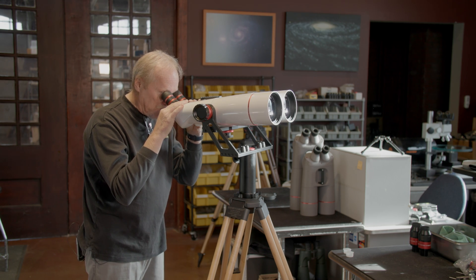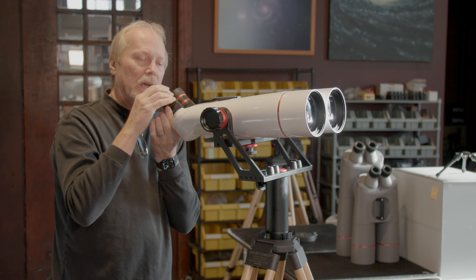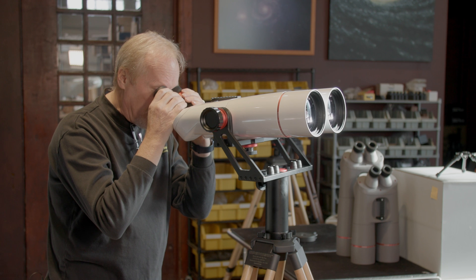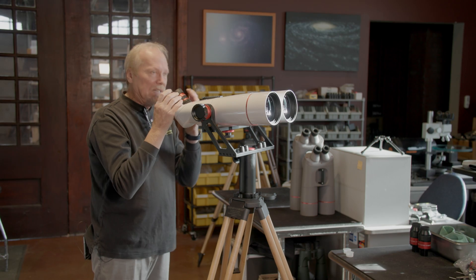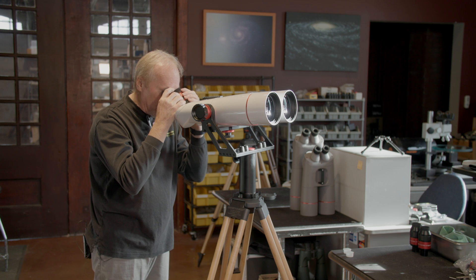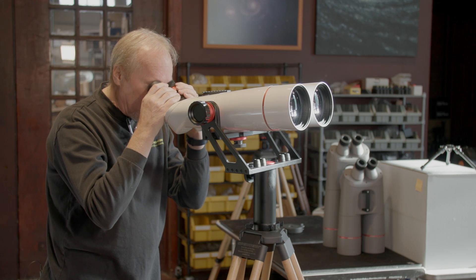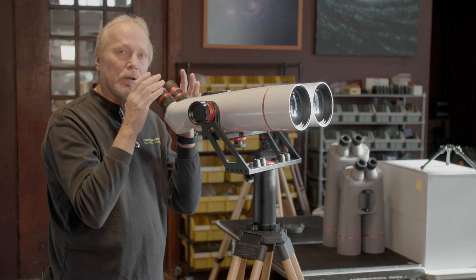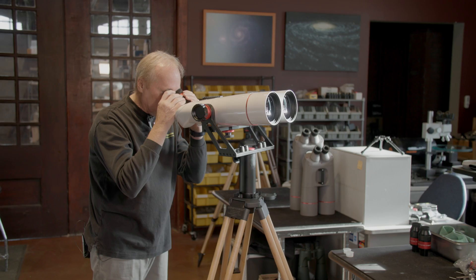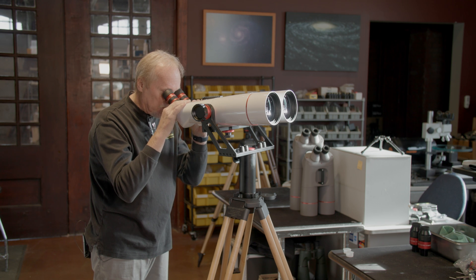To help prevent blackout, we can bring up these eye cups to hold our eye at the right distance. I kind of like the halfway position, but everybody's different. Some people need these all the way up; I like them halfway down. The main thing is we want to be able to see the entire field of view without the image blacking out.